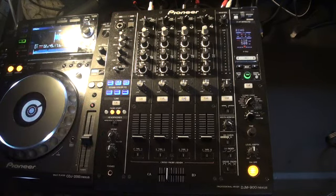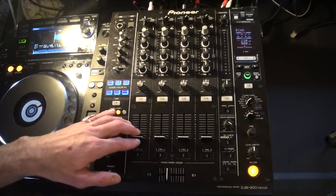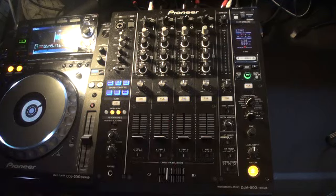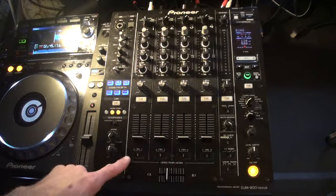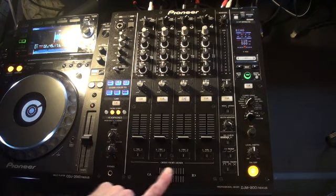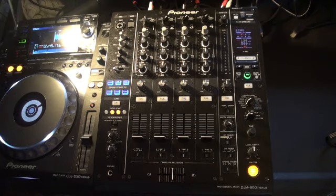First of all, this is a four channel mixer — from left to right, one, two, three, four. Below the channels we have small switches, and these are for one purpose: to engage or disengage the crossfader, which is bottom centre of the mixer.